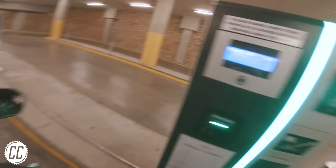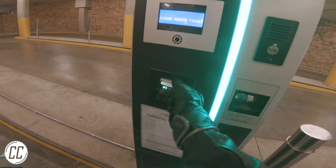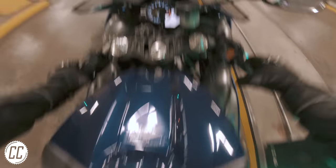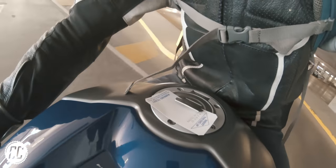So next time, push the button for a ticket, flip up your fuel tab cover, grab that ticket with confidence, place it over the keyhole, and close the tab onto the ticket. Now your hands are free to resume the usual parking garage games because that ticket isn't going anywhere unless you manage to hit 120 kilometres an hour in a parking garage.